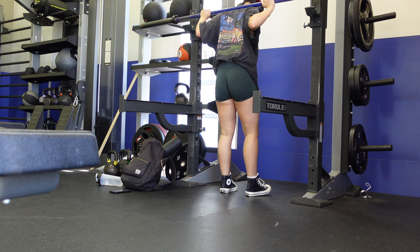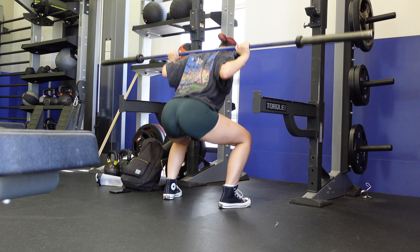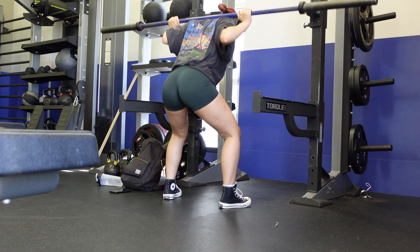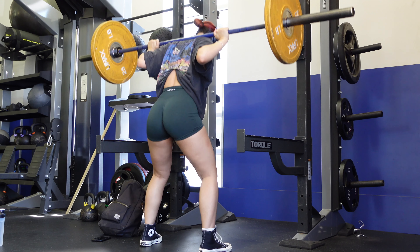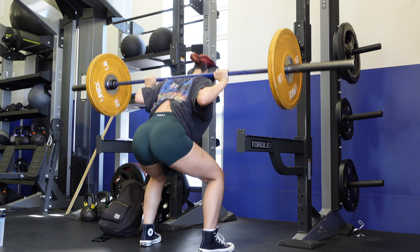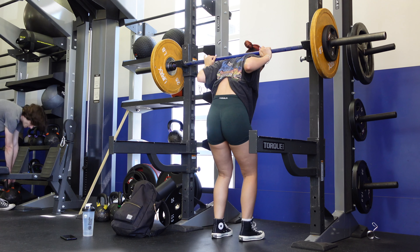The first exercise is pause squats. Basically, you go for a normal squat, and once you hit your depth — the lowest point you can go — you hold it for three seconds before shooting yourself back up. I'll do the first set with 25 pounds on each side. The weight doesn't matter, just make sure your form is good. For sets and reps: four sets of every exercise — 12 reps for the first set, 10 for the second, 8 for the third, and 6 for the fourth.